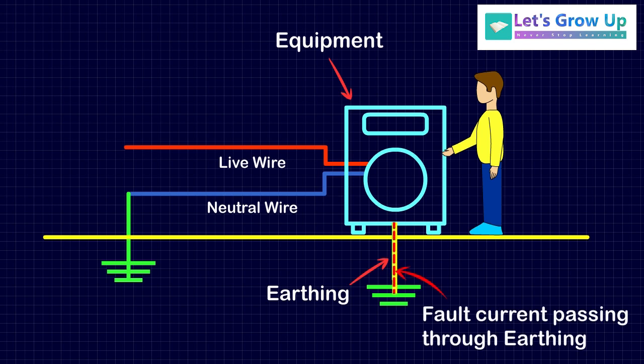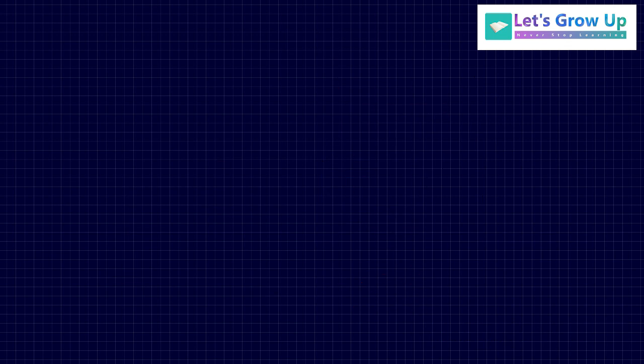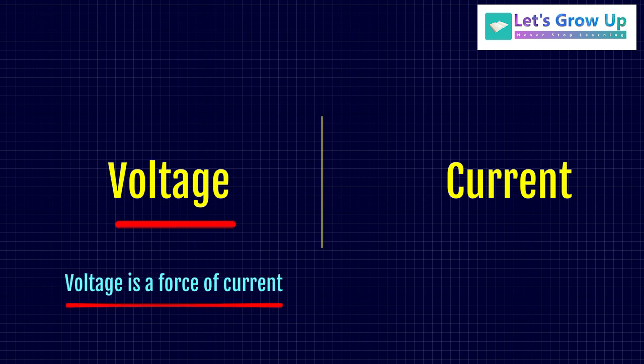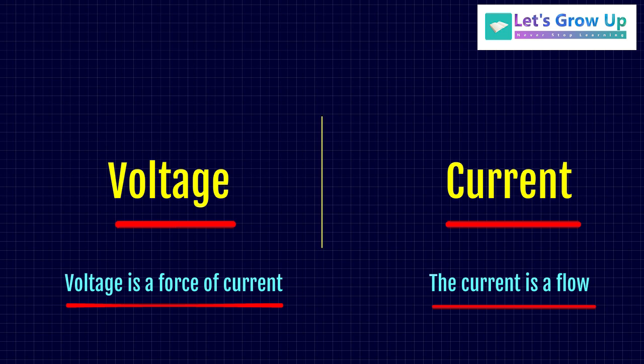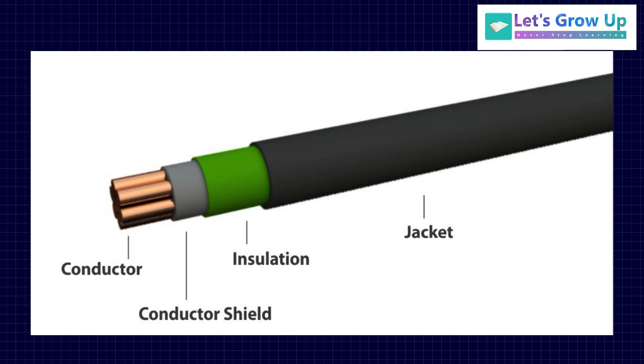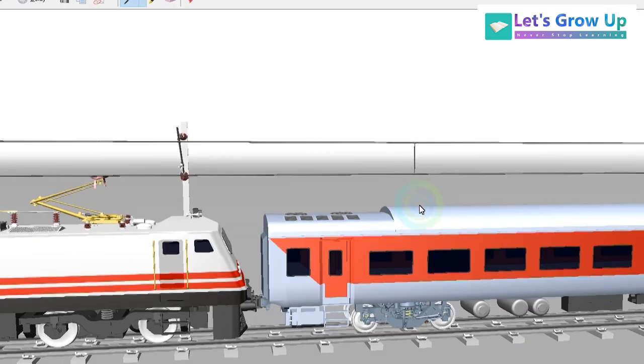So that's why it is important. You have to learn two important parts: voltage and current. Voltage is the force of current, and current is the electrical flow through a conductor. A conductor means any metallic material that is an electrical conductor. These are two words which are very very important to understand here.